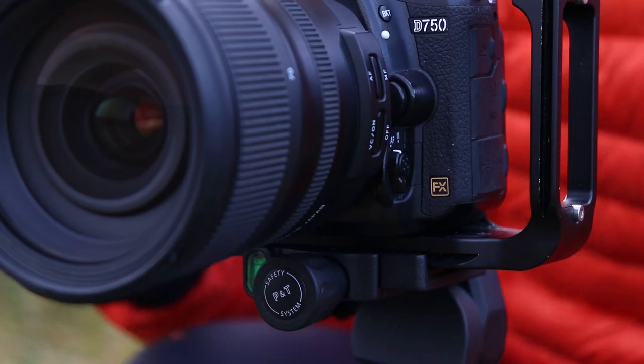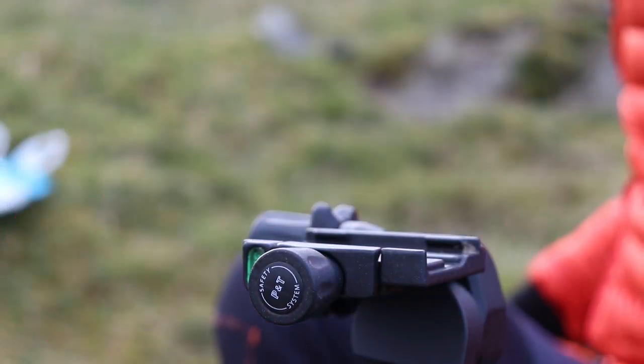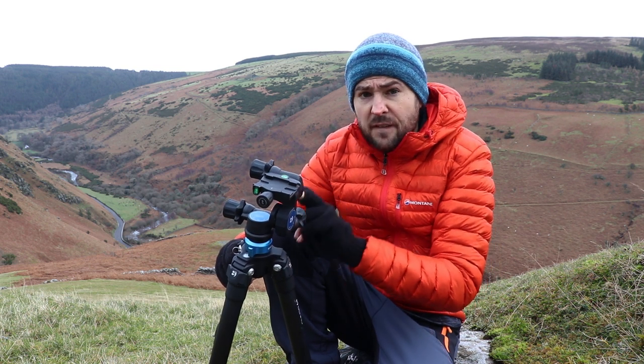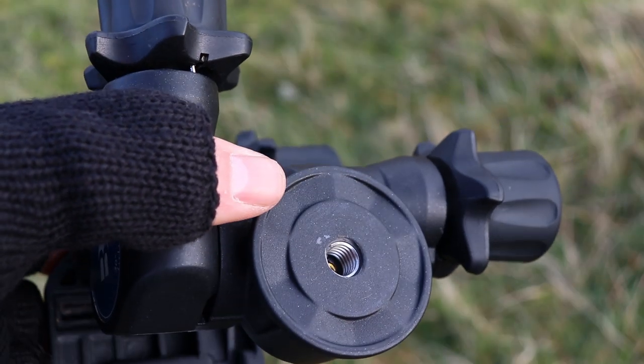The GD3WH uses an Arca Swiss mounting plate at the top, which is fantastic, and it also has a pull quick release mechanism which makes your camera particularly safe in the lock — you're never really going to drop it out of that.